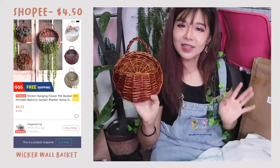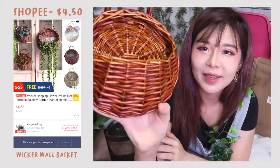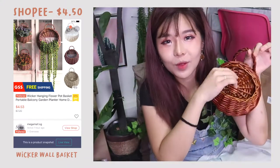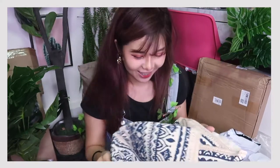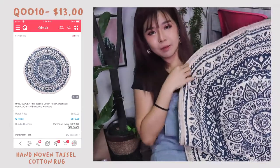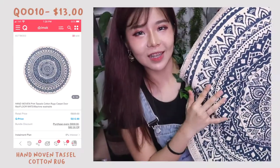It's a wicker basket — this is like super good quality. Like you look at it, the quality is amazing. It's supposed to be hung on the wall with stuff in it. This next item is a mat with a Moroccan kind of design. It's kind of small — I was expecting something bigger, but the material is really good.